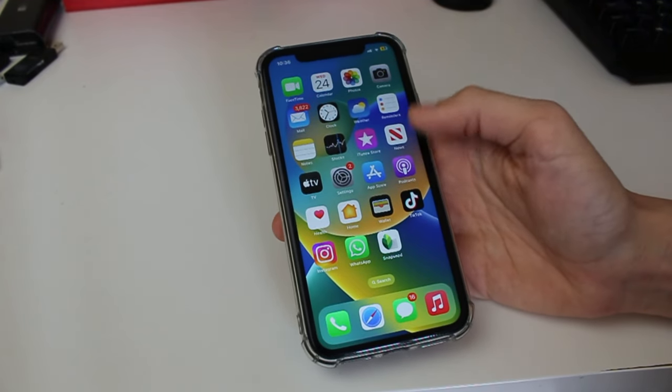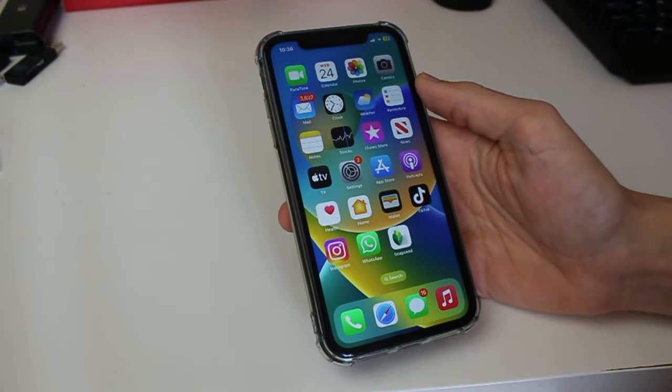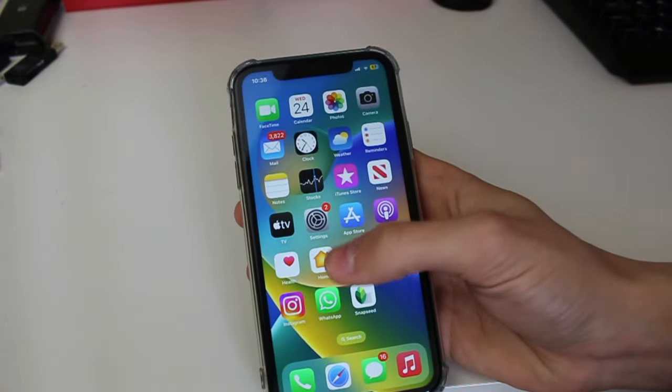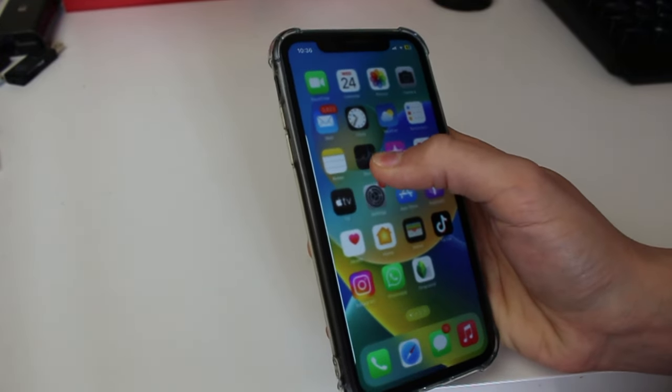A further fix you can try if you're still getting lines is to find where the line is. Some people say this is due to a loose connection, so what you can do is try pushing on the screen where the lines are — for example, if I had one in the middle here, I'd push up like this and gently massage it to see if that does anything.